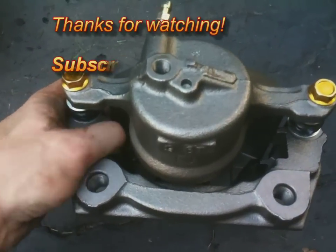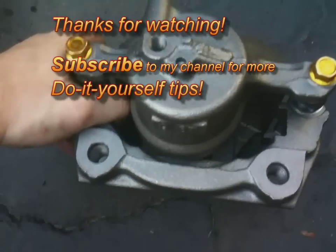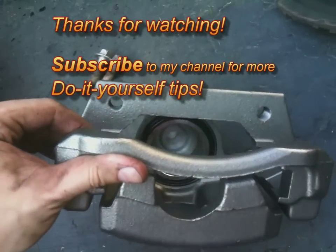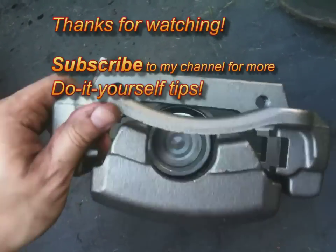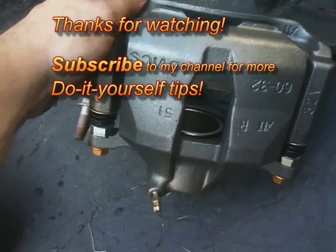That wraps up our entire video on how to change brake calipers, rotors, and pads, and bleed brakes on any car. This is the procedure you follow on any car with disc brakes. If you like videos like this, go ahead and subscribe to my channel, YouTube Home Edition. Take care.